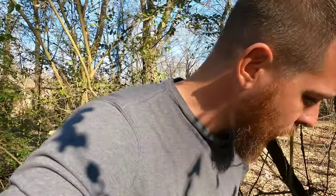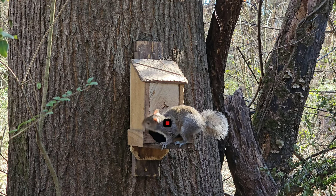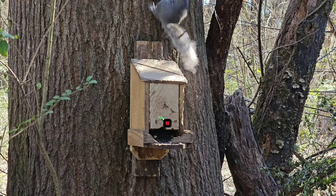That arrow is sticking right where that squirrel was sitting. How fast does a squirrel have to be moving to jump the string at 11 feet? That just doesn't seem possible.